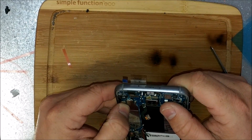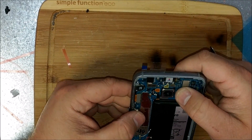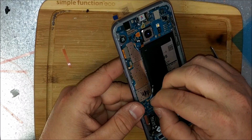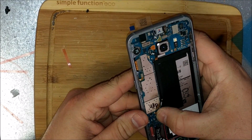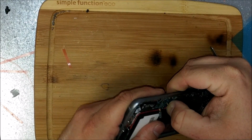Let me make that look a little bit nicer — I'll just throw that in for you. So you're going to pull the antennas here.